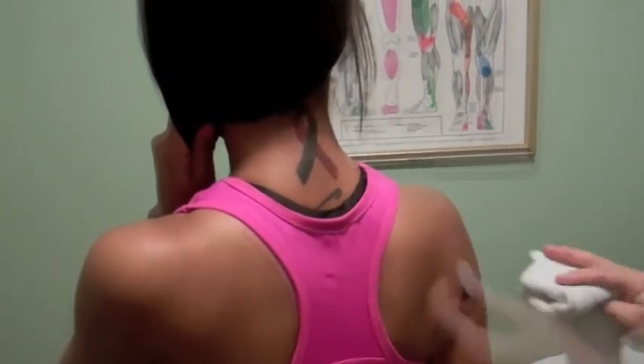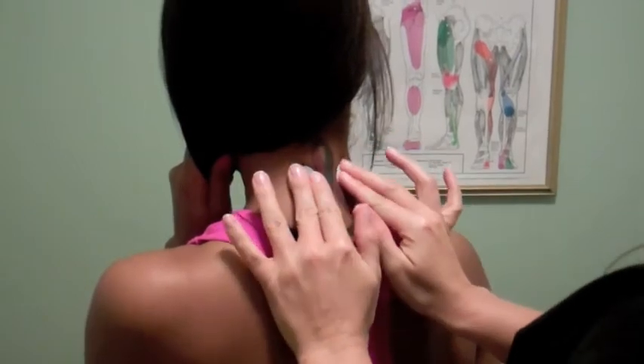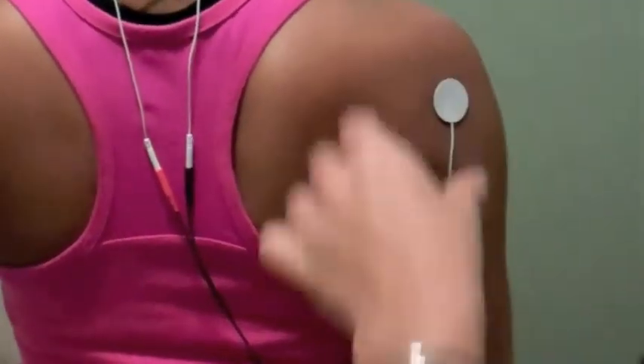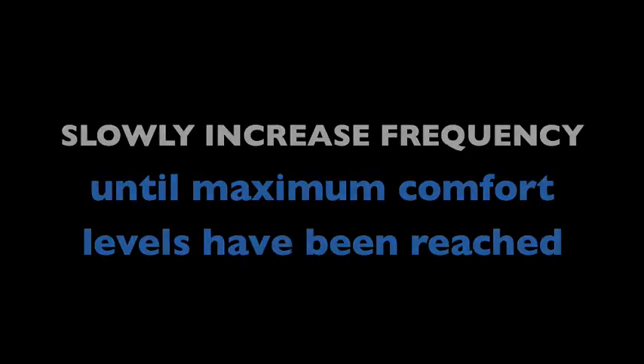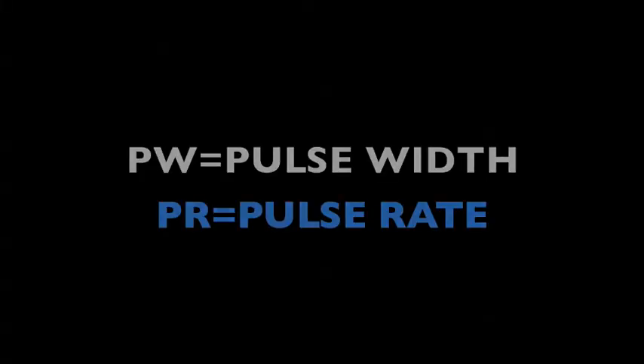Gently place the electrodes over the area in pain. You may also find surrounding the area of pain with electrodes to be relieving. Once electrodes have been properly applied, make sure the lead wires are attached to the unit and push the ON button to activate the device.